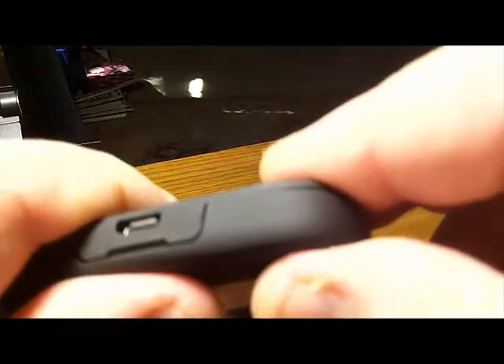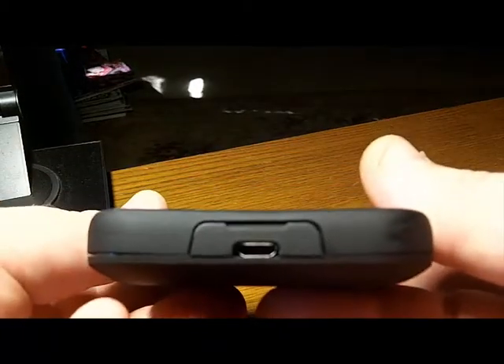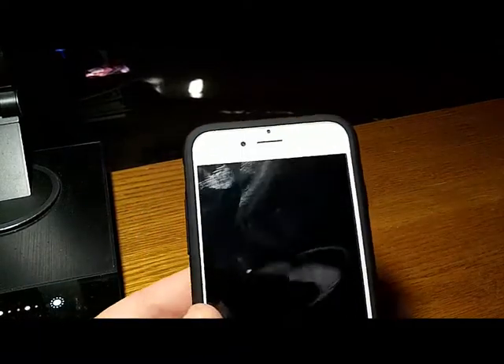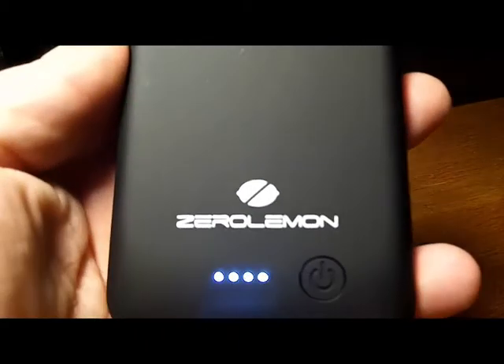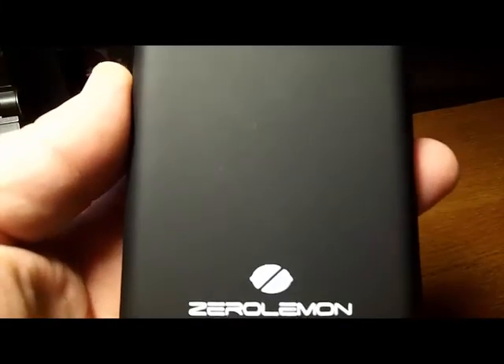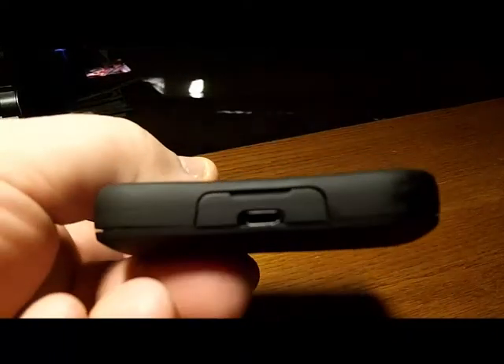The form and fit is flawless. Mine's lifted a tiny bit because I didn't snap every corner down perfectly yet — for review purposes. But I really like it. Love the fit of this and love having the extra 4000 mAh. Zero Lemon always puts out top quality products, and this is just another one. I'll put a link in the video description to the product — I think it's priced around $79.99 on Amazon.com. I'll also put a link to my review on my website, TechGeeks.com — T-E-C-K-Geeks.com.